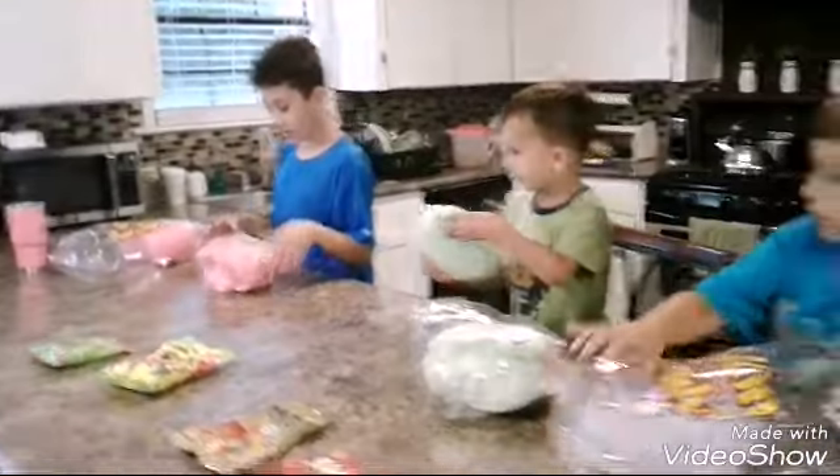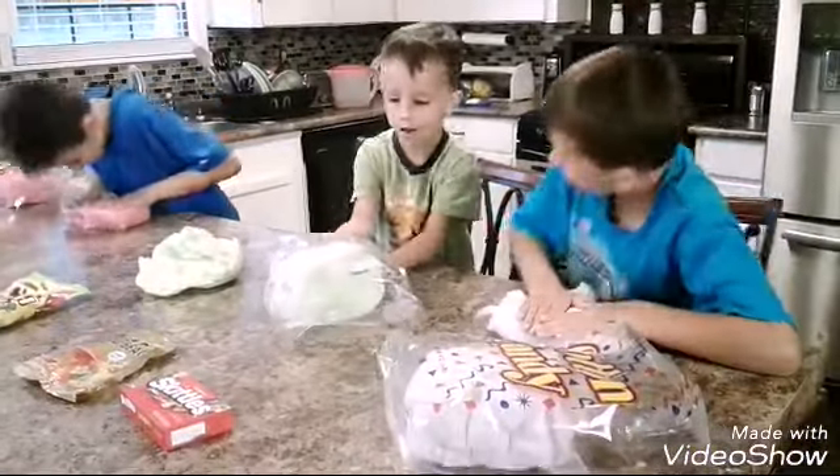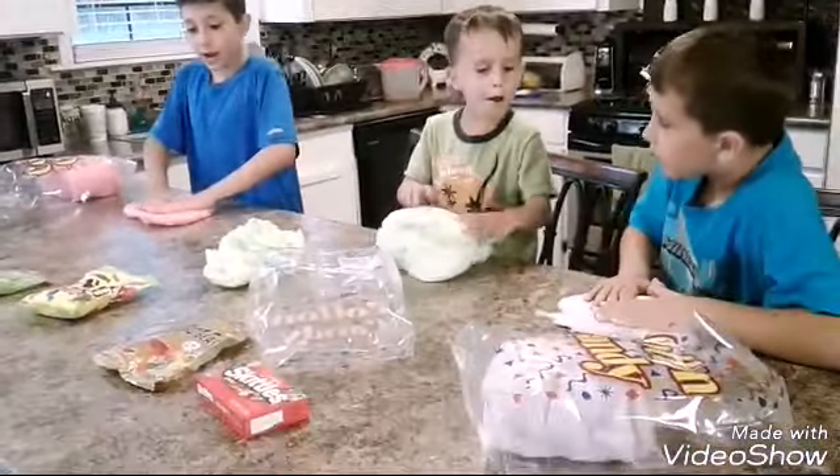Okay, all right. I'm just going to put this to the side, and we're just going to like flatten it out. Ready, set, go! All right, we flattened it out.